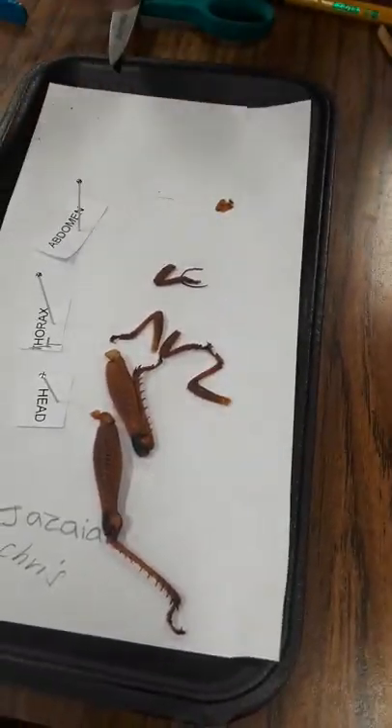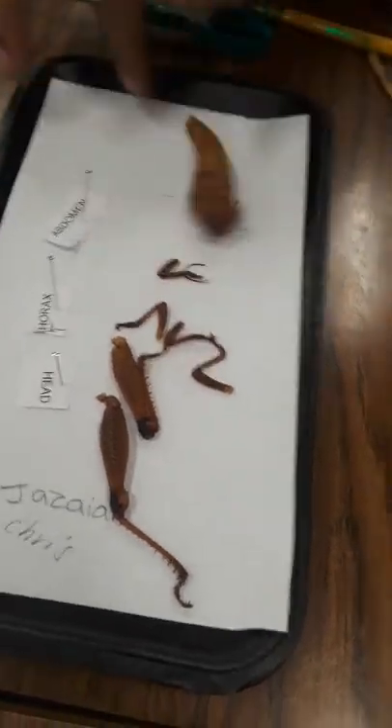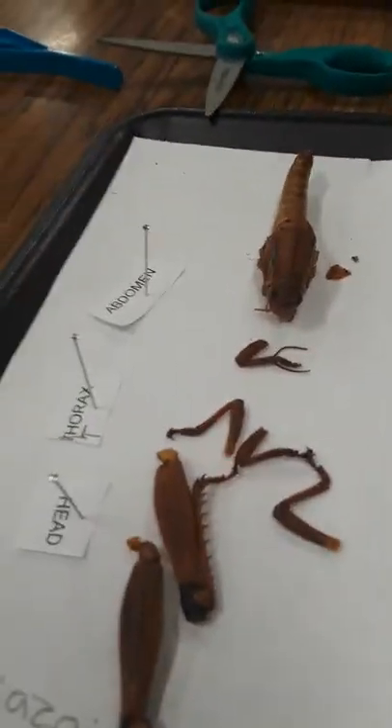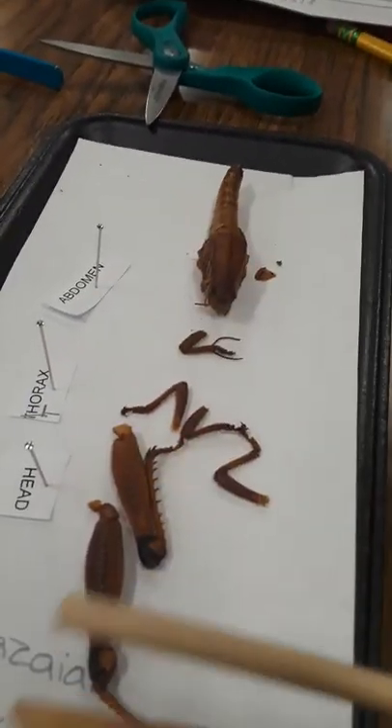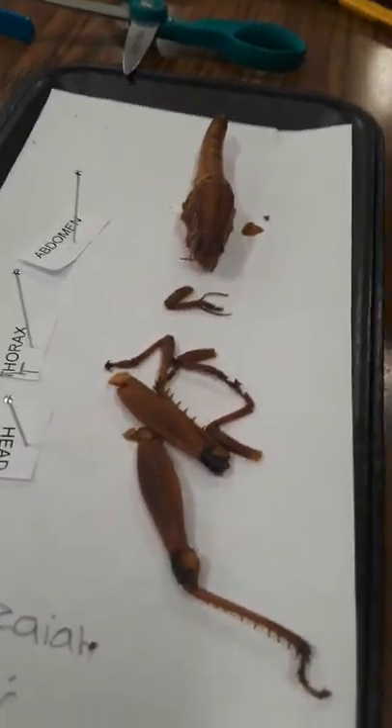Wow, look at that. Put all the legs off. I'm posting this, I hope you know. We got the legs.